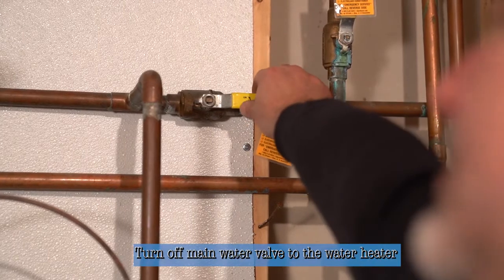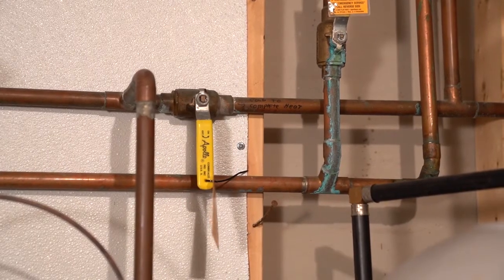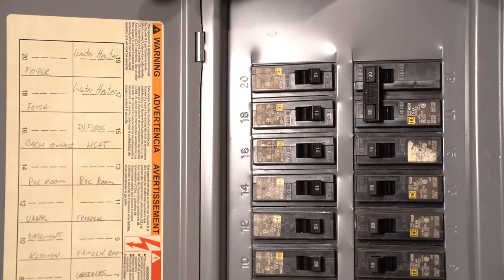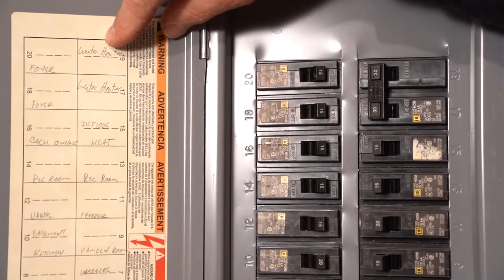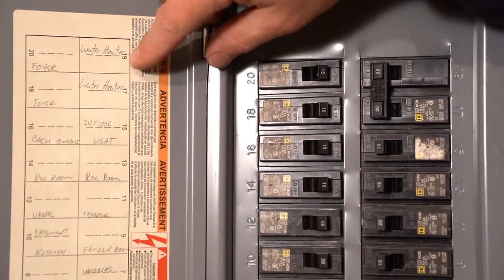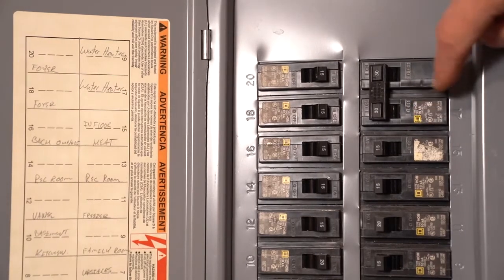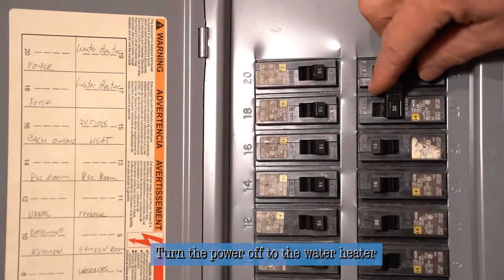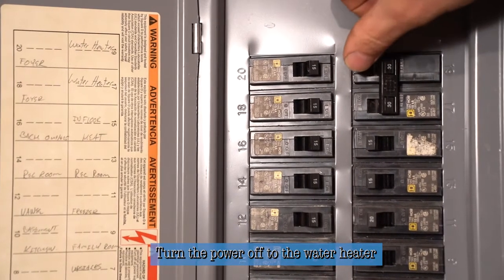We're going to take this yellow handle, which is the ball valve to the water heater, and turn that off. Then we'll go to the electrical panel and turn the breaker off to the unit before we begin to drain it. On this heater, look on the inside of the door — it tells you what breakers go to what equipment. Numbers 17 and 19 say water heater, which makes sense because this is a double-pole breaker taking up two spots. We'll turn the power off, and there's a little on/off engraving right in the breaker so you know it is in fact off.